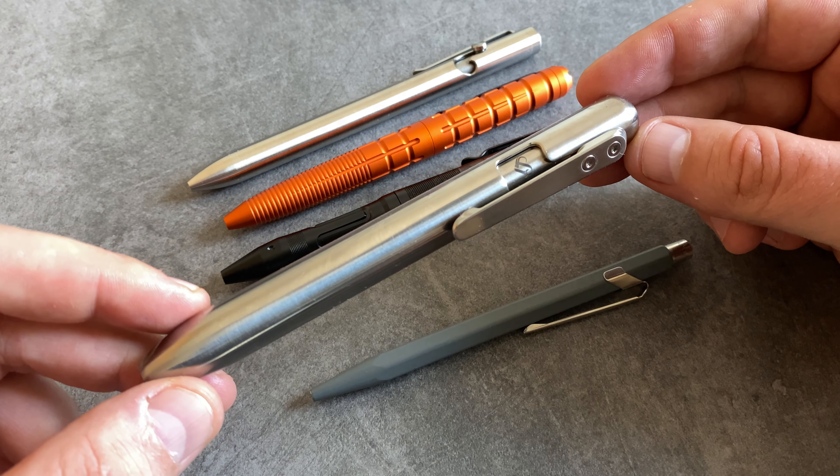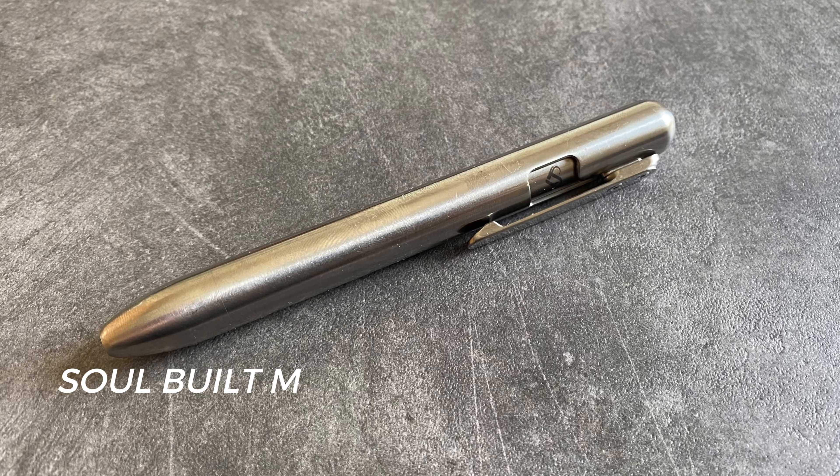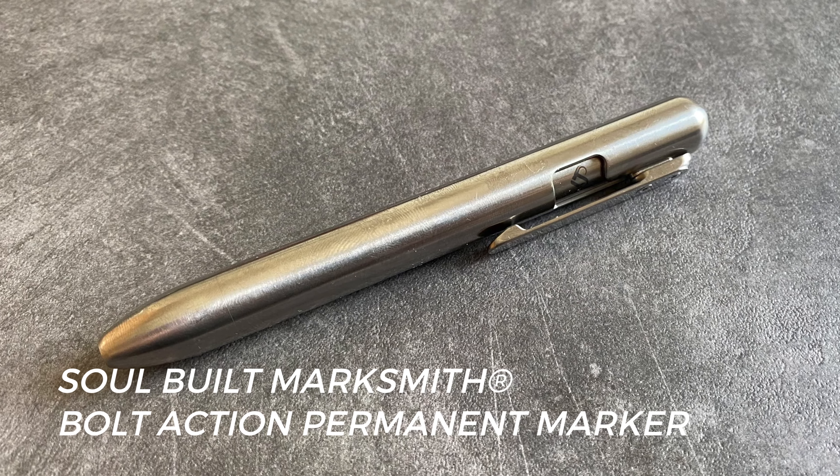I always like bolt action pens because it's a lot of fun to play with. This Sola Built permanent marker is a bolt action permanent marker.